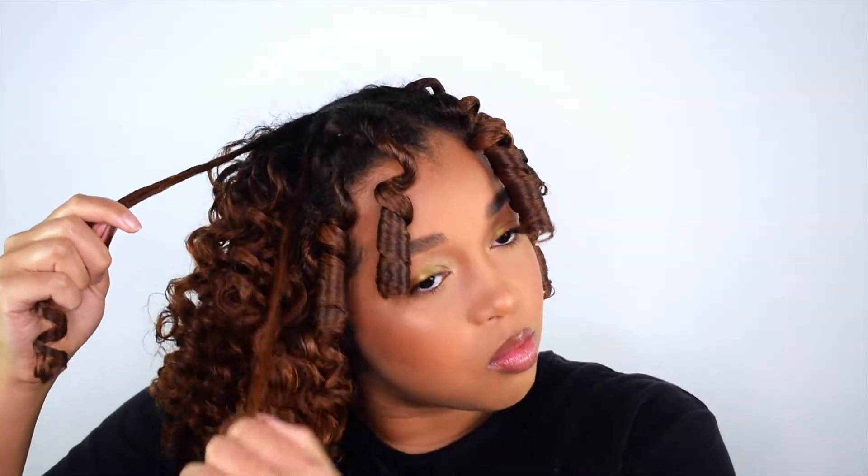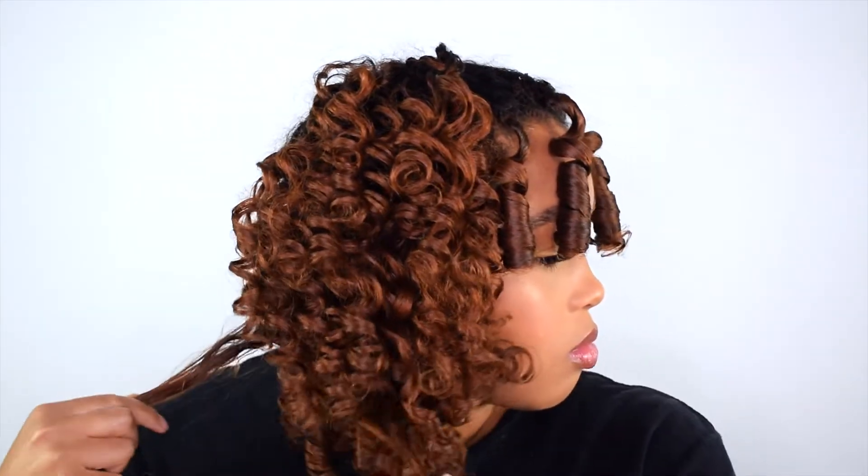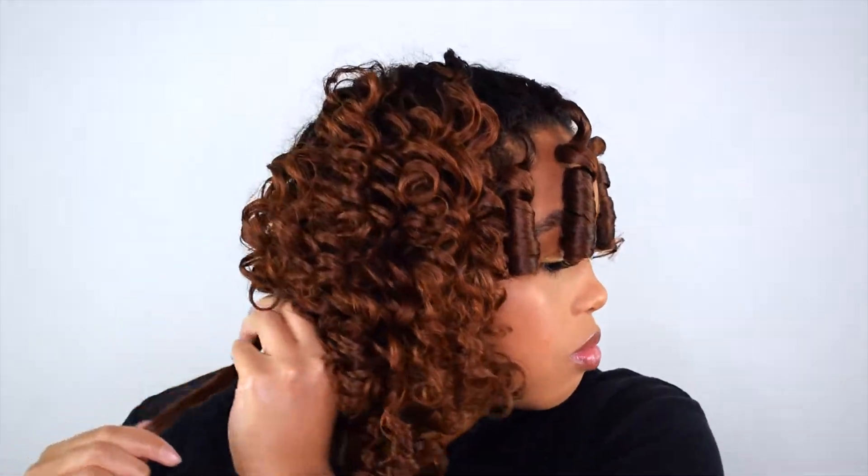Sometimes I will twist the curls towards each other — I've seen a few people do this. I don't know why, but I just wanted to try it to see if there was any difference. And honestly, I can't tell. Let me know if you can see a difference because I'm just not seeing it.